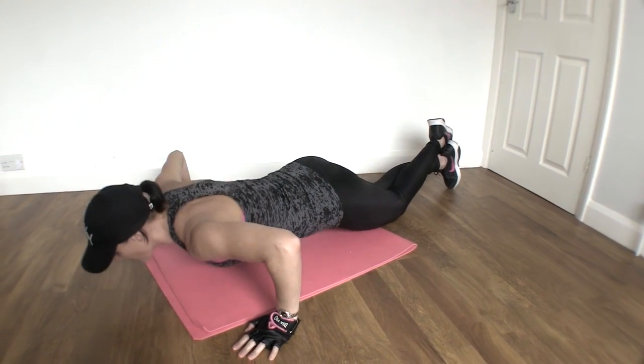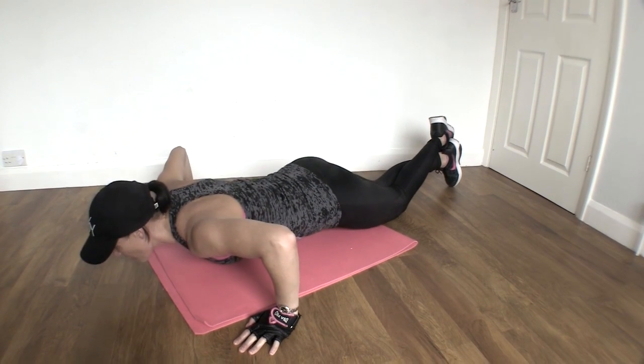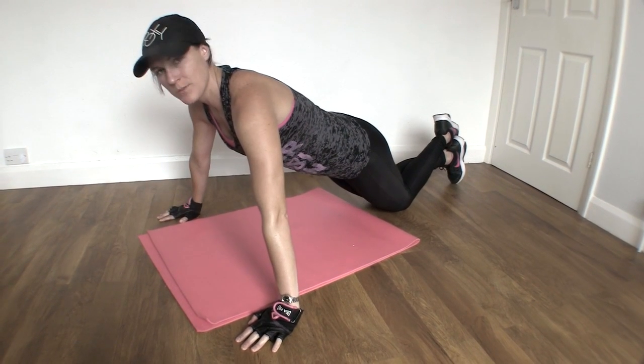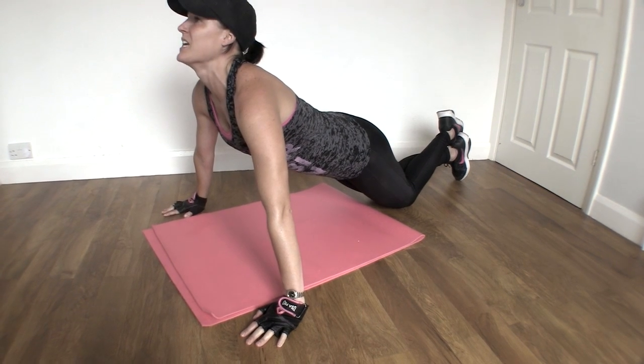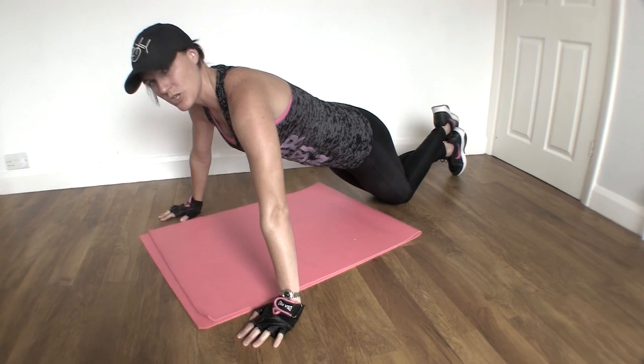We're going to come down to the floor and push back up. Down to the floor and push back up. Keep your neck in neutral spine, which means don't straighten your neck, keep it looking down at the floor and push back up.